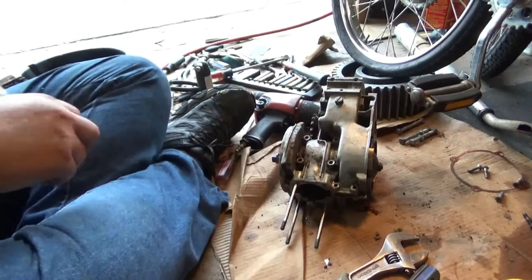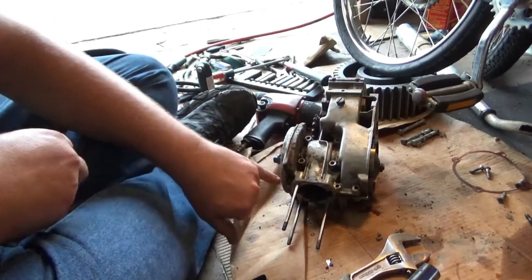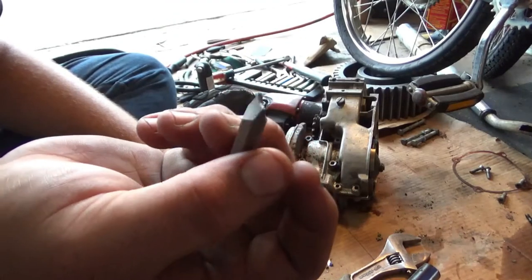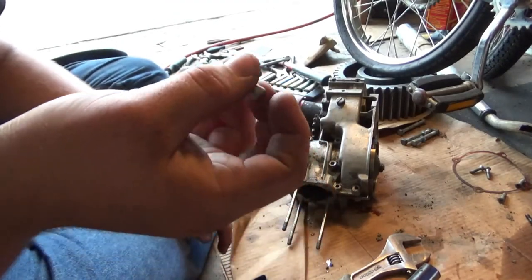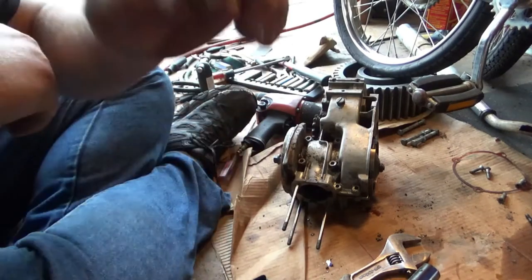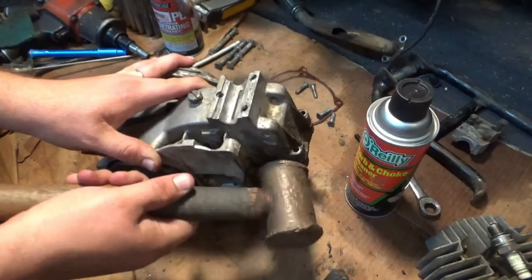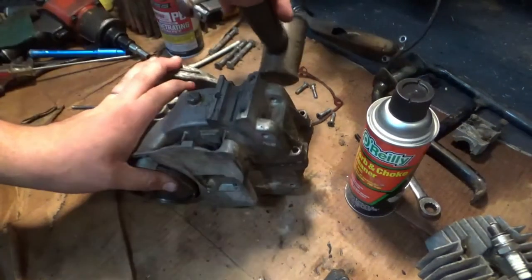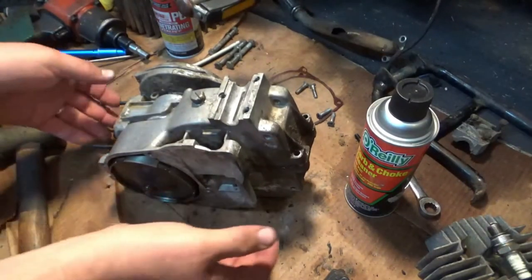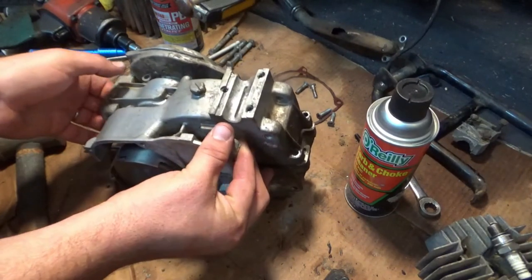Funny story — when I got my impact driver because this bolt would not come out, I shattered the bit. I guess I have to drill that bolt out because it is not coming out on its own. Now I can lightly tap the case — actually, that sounds like it might be loose.